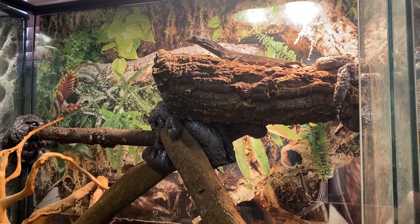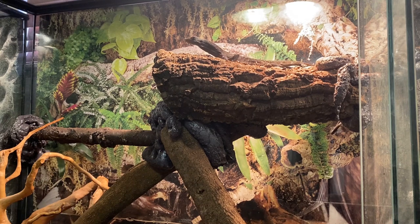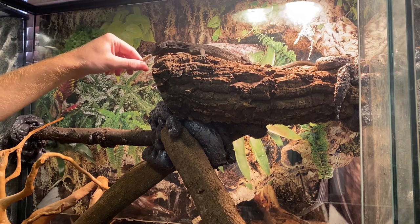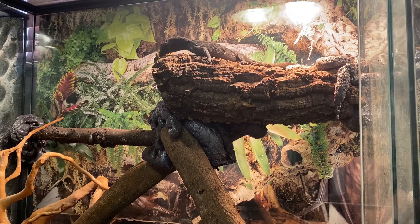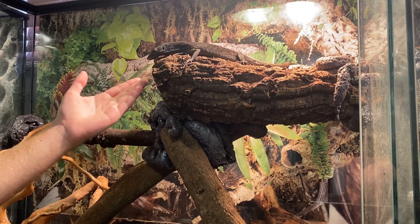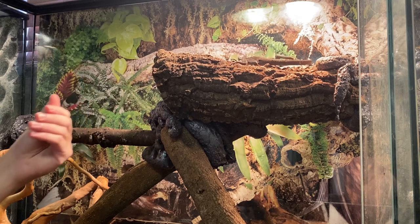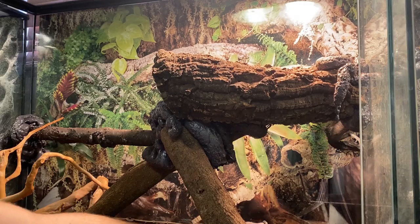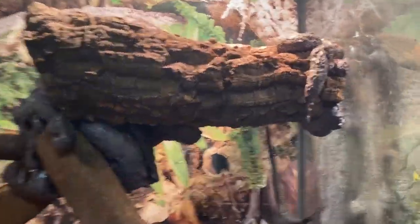I don't know if feeding crickets from my fingers is such a smart idea — I feel like he might associate my fingers with food. But I think he knows the difference; he's never bit me so far. These animals are pretty smart. He just grabbed the leg of one. I'm hoping that as he gets bigger and more used to me, he'll feel less threatened. I also washed my hands before handling the tortoises, so my hand smells like soap, not like me. Look at him hanging upside down — he's using his tail to hold himself up.